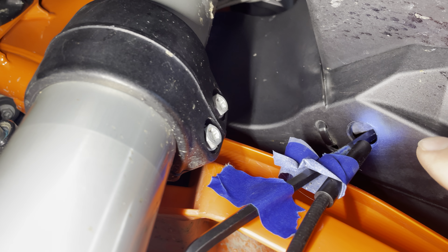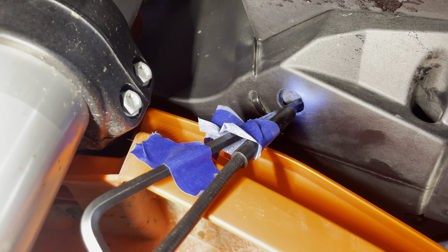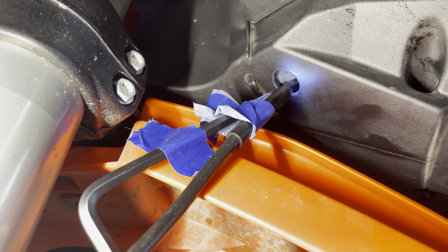If you try and sneak around it like I did on the other side, you're just going to be searching around and never find it. It took me like an hour struggling to figure this out. This is kind of the angle you're going to want to go in.